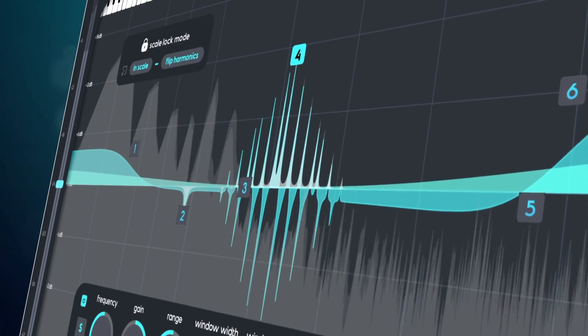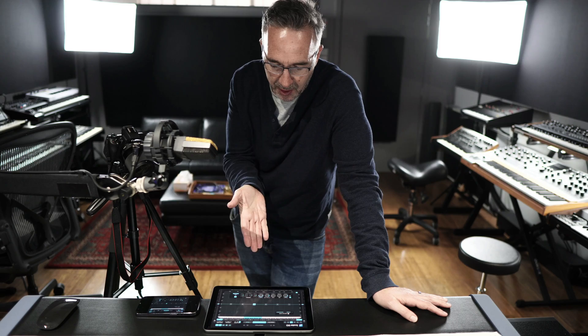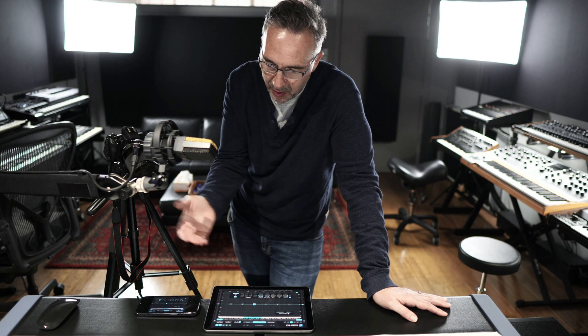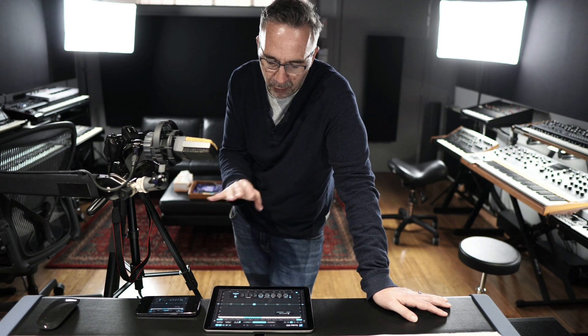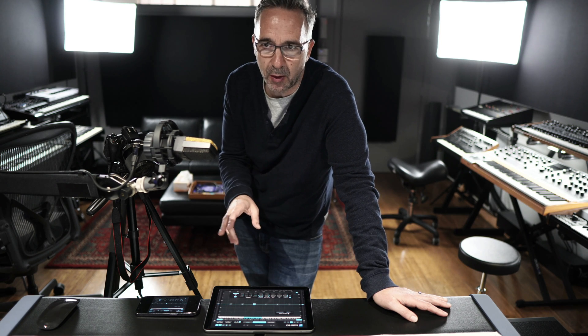Hi, I'm David, I'm the Creative Director at Scala and we're really excited to introduce Scala EQ iOS. It works on iPad, works on iPhone — a fully-featured port with some really cool optimizations to make sure it works well on both devices.